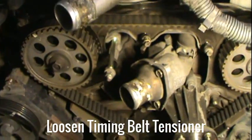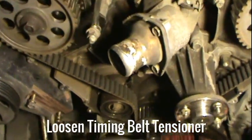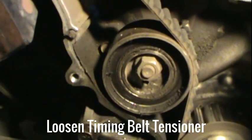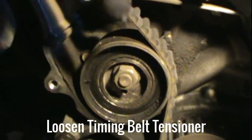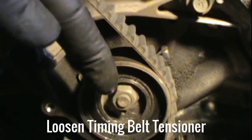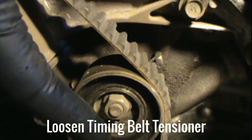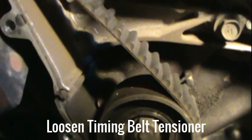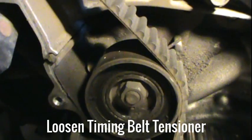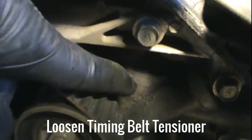We are going to start pulling the belt off, so we're going to need to loosen up the tensioner here. Loosen this nut one half turn, then there's a hole for an Allen wrench — you're going to want to turn that 70 to 80 degrees to loosen it. Note that the spring back here rests against this stud.